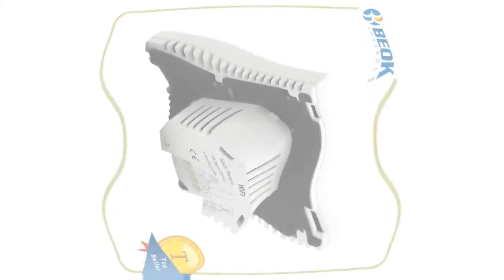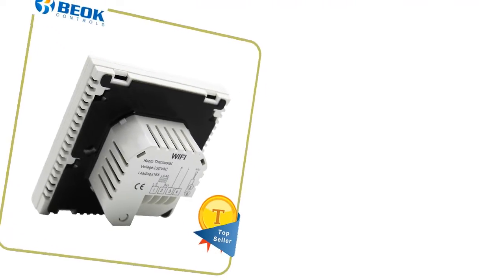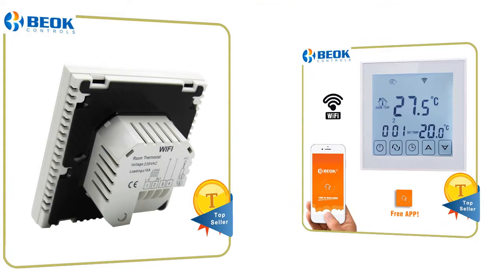Sensor modes include internal sensor, external sensor, and both internal and external sensor. PASS and ROSE certification, tested to the highest industry standards. Wi-Fi enabled makes it easy to remotely control.